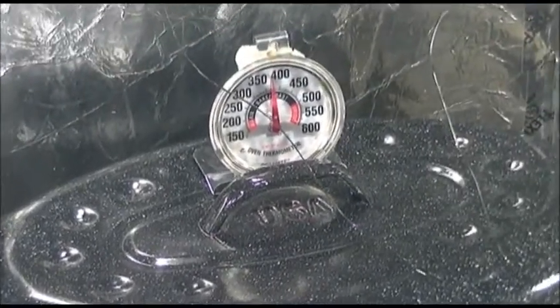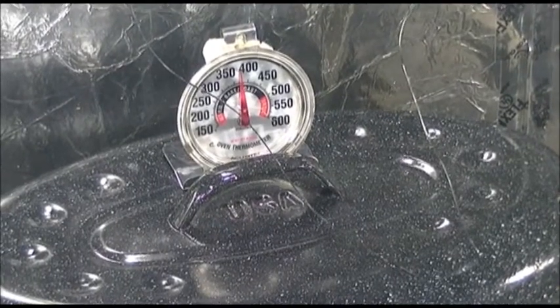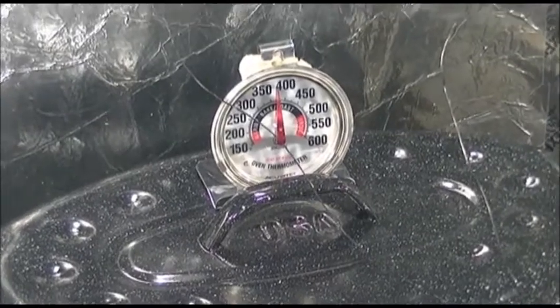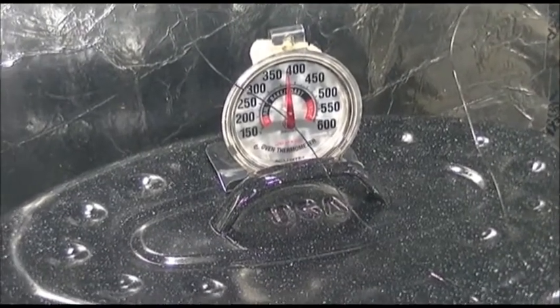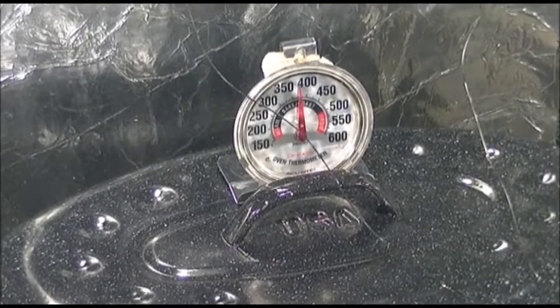I just wanted to show you that 375 is pretty darn good for temperatures. Actually, it's getting higher than 375 right now — it's about 380, just in the time we've been making this little video. What it's going to go up to ultimately, I couldn't say.